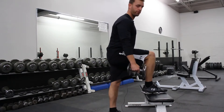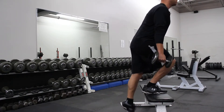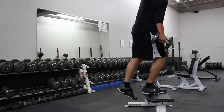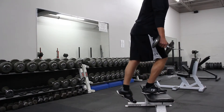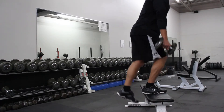One leg up, you're going to drive up through this heel. When you come back down, you just want to tap your toe, drive straight back up. Be sure not to bounce off that bottom foot and use your momentum — tap that toe, drive straight back up through your heel. Notice how my knee is not coming forward; I'm sticking my butt back, driving straight up through my heel.